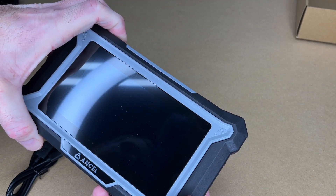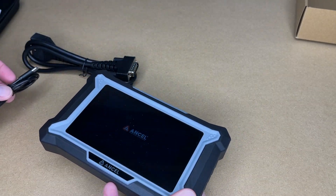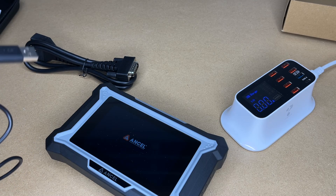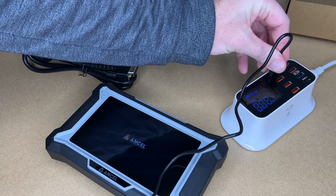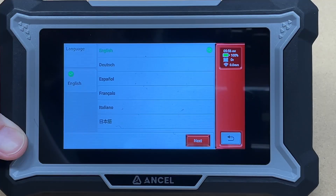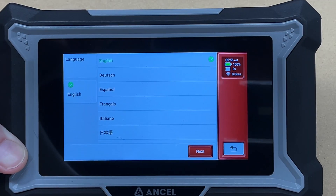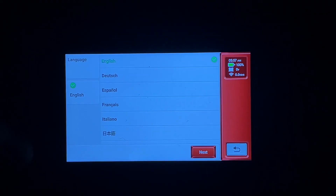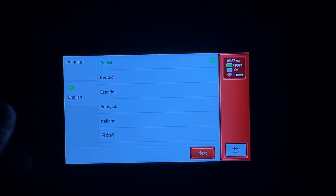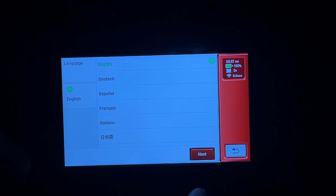Let's hold the power button down and see if it turns on. It's booting — it may need to be charged. You can charge it with a USB charger like a phone charger. The battery looks charged all the way up. The screen is very easy to see in person, though bright overhead lights make it harder on camera. I'll choose English here.